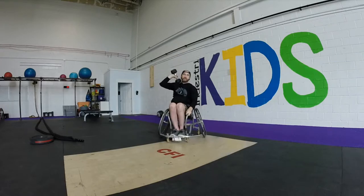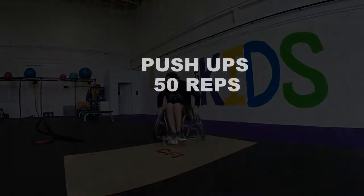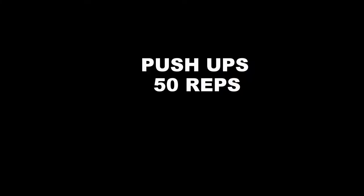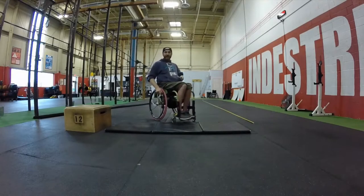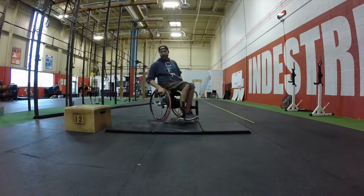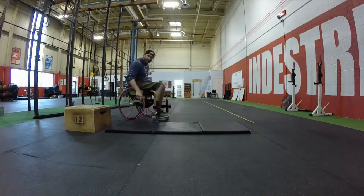Again, 25 pounds for the guys, 15-pound dumbbells for girls. After the 100 dumbbell snatches, you're going to move into the 50 push-ups — they will be from the floor.